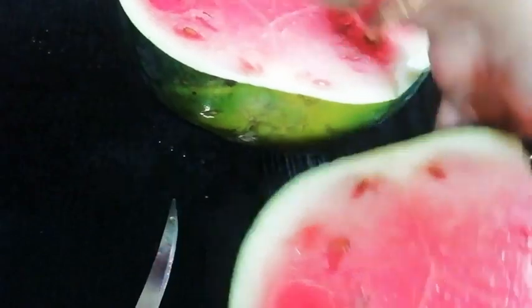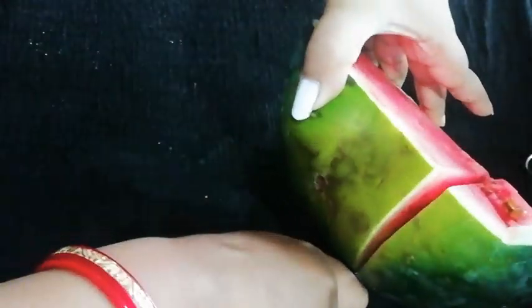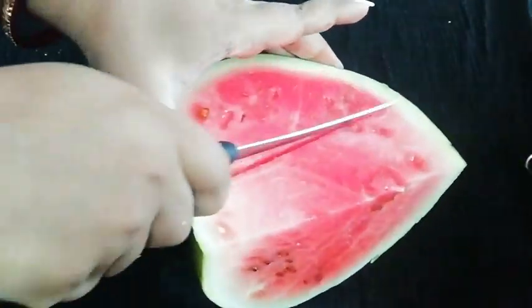So friends, first of all, we will take a watermelon. We will cut the watermelon like this and remove the juice from half.